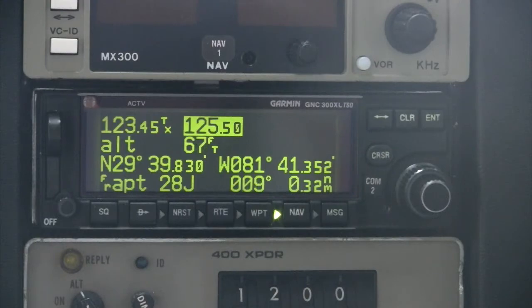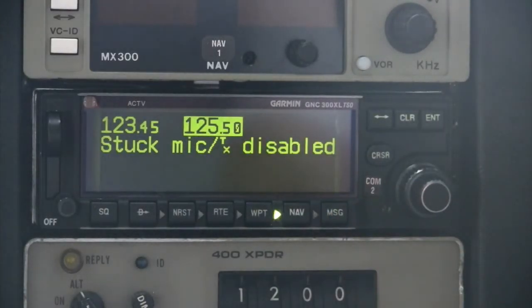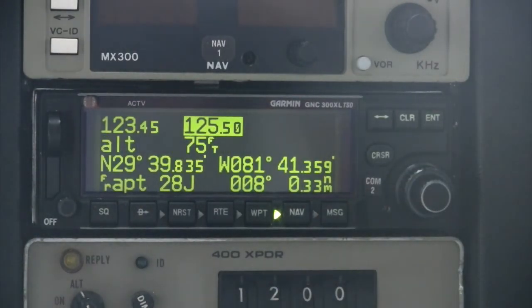Whenever the pilot is keying the microphone and transmitting, the letters 'TX' appear next to the active frequency. If the continuous transmit time exceeds 35 seconds, the GNC 300XL will disable the transmitter to prevent a stuck microphone condition. A message will also be triggered. Releasing the key will clear the condition and allow you to transmit again. When making a lengthy transmission such as a pilot report, you may wish to interrupt the transmission briefly by releasing the transmit key momentarily before re-engaging.